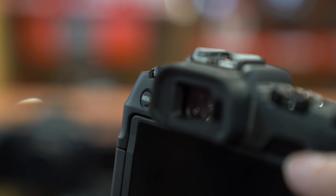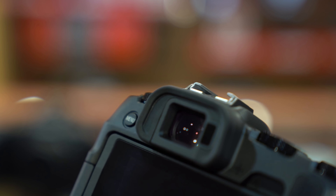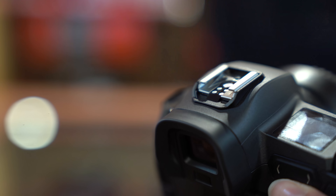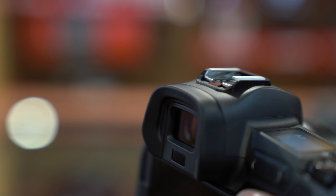The RP's electronic OLED viewfinder is at a resolution of 2.36 million dots and 0.39 inches in size. The R's electronic OLED viewfinder is at a resolution of 3.69 million dots. To me, I did not find this to be a deal breaker.